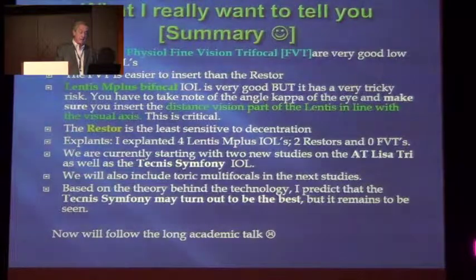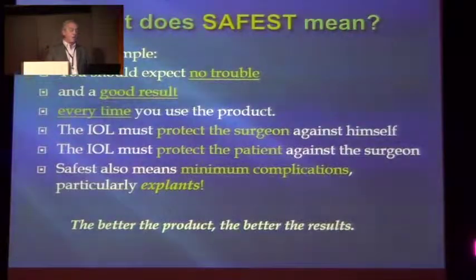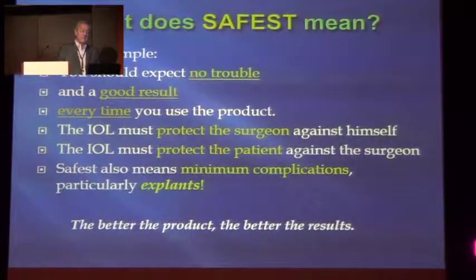We are now currently starting with two new studies on the ATE East Tri as well as the Symphony. We will also complete talking about the focus in the next studies. Based on the theory behind the technology, I predict that the Techno Symphony may turn out to be the best. But having spoken to my colleagues last night and listening to the talks, maybe the Techno Symphony also has its inadequacies — apparently with near vision. What does safest mean? Practically spoken, you should expect no trouble and a good result every time you use the product. The IOL must protect the patient against the over-enthusiastic surgeon. If you have a product that does that, then you have a winner.